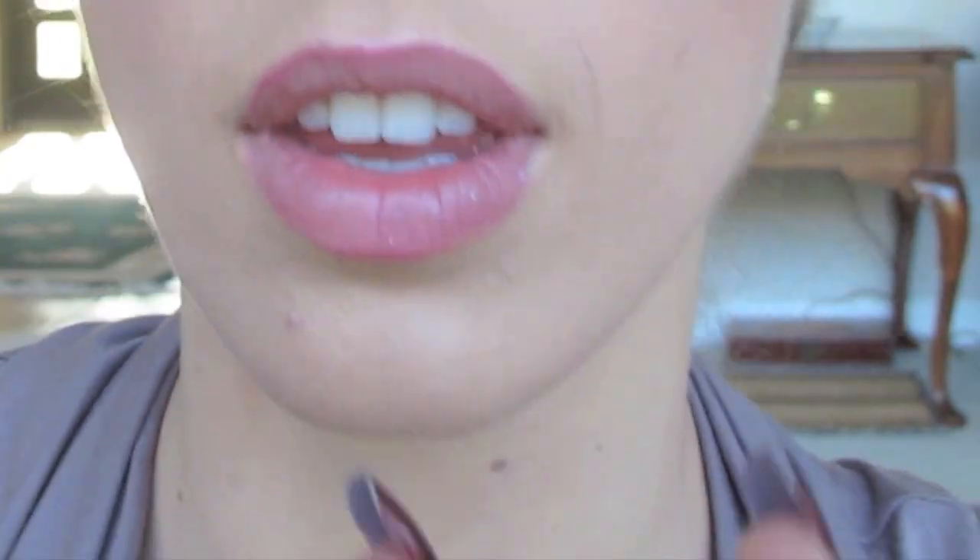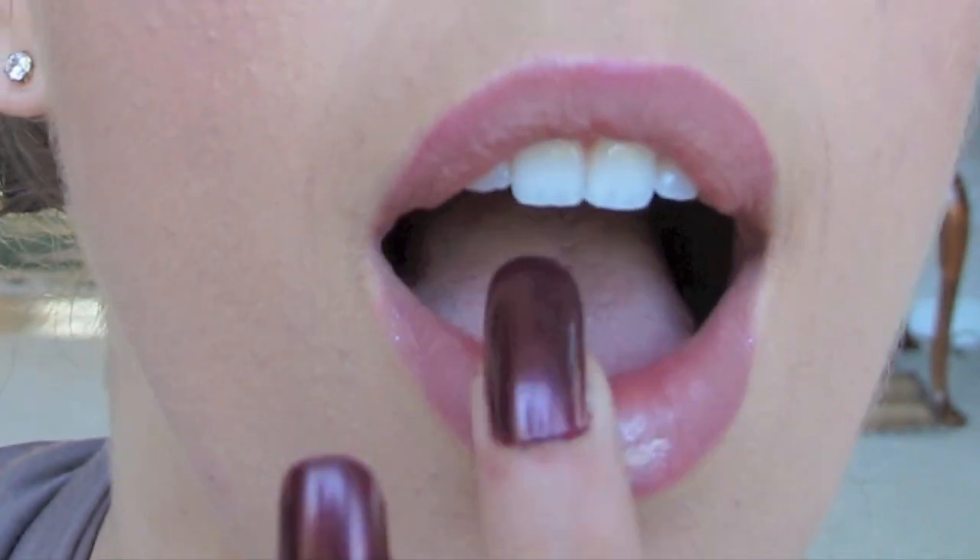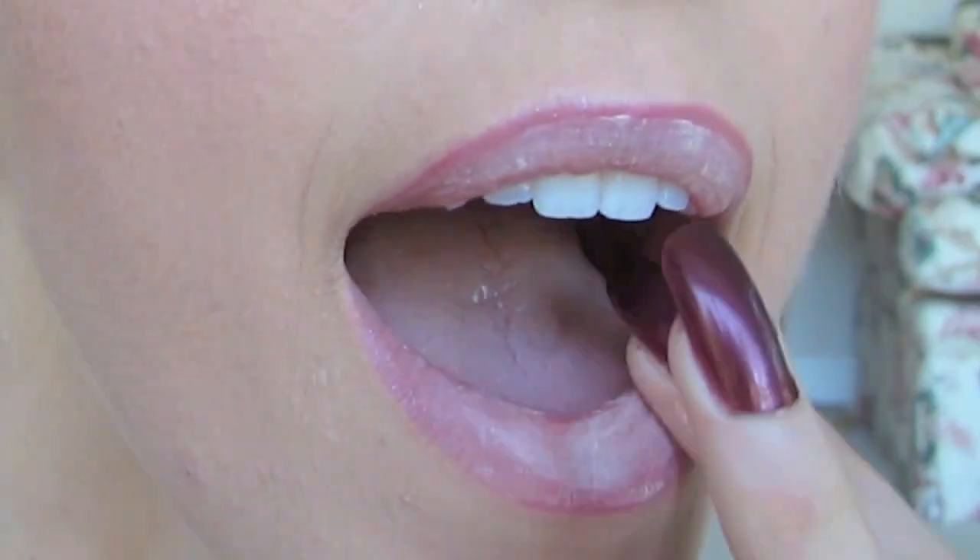Next, I'm going to take the primer again and actually apply this to my lips. This is something I learned from Urban Decay's global makeup artist, Eric. It works as a great primer and really adds a kind of mattified effect to a gloss.